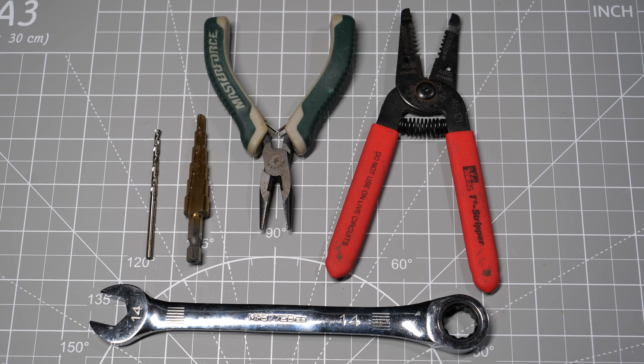For tools, you're going to need a couple of 9/16-inch wrenches — I found a socket and a wrench work best — wire cutters, pliers, a step drill bit, and a 1/8-inch standard drill bit.